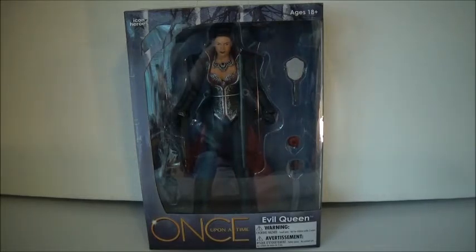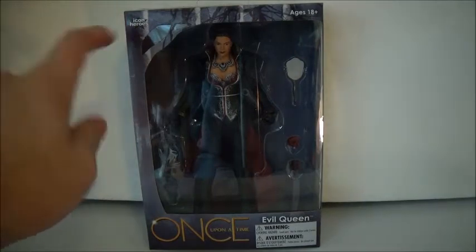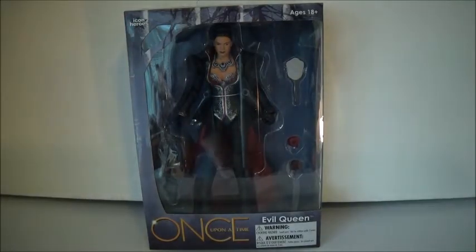I think in 2015 or 2016 — I can't remember — they finally released pictures of the figures and what they were going to look like, the first series, and who was going to be in it. Regina was in it. And I went on the site, Icon Heroes.